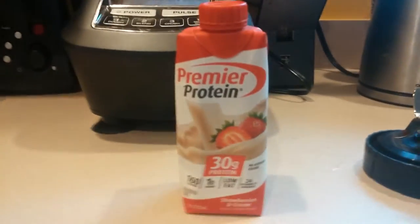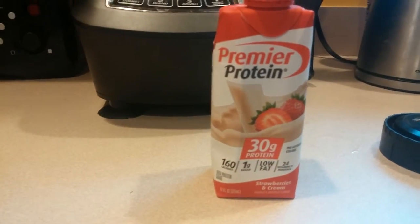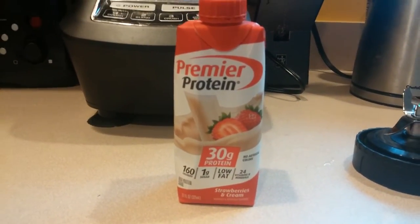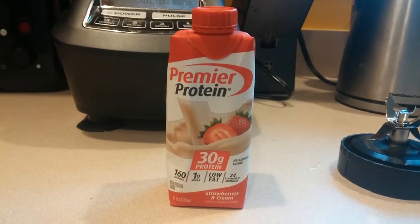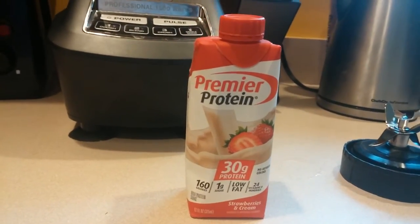Good morning. I accidentally — well, not accidentally — bought some of these to try: the vanilla with strawberry. And I don't like them very much. They're very chalky compared to the regular vanilla or chocolate or whatever, the other flavors of these Premiers.